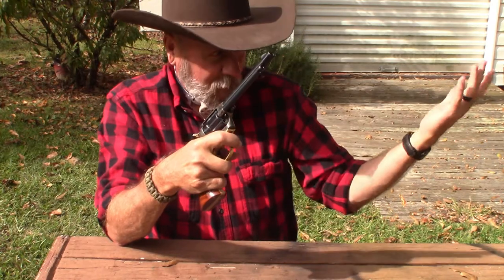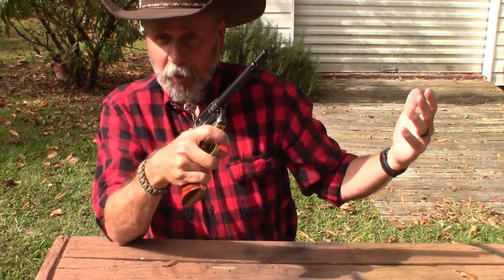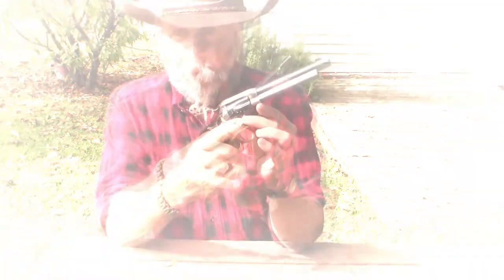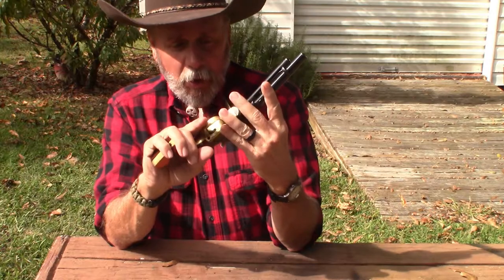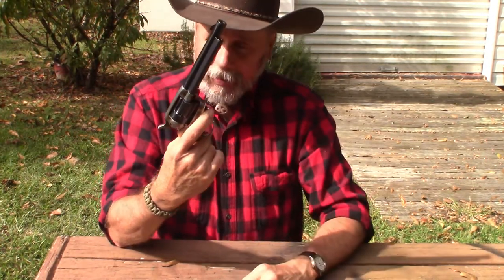It's fun for just coming out in the backyard plinking around like this. I like to throw a target up there every now and then just to make sure that I do have it sighted in. But yeah, if I wanted to go rabbit hunting with this I could do it, but I use it mostly just for plinking around.